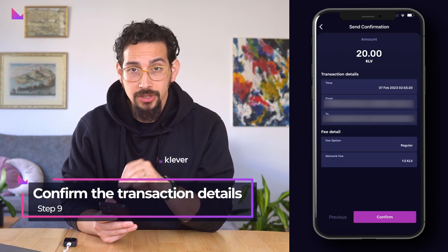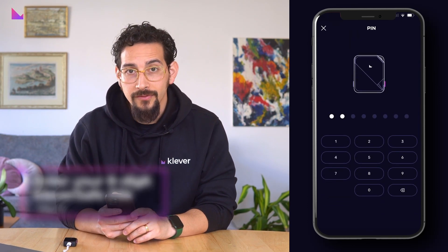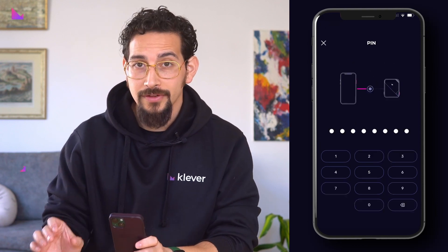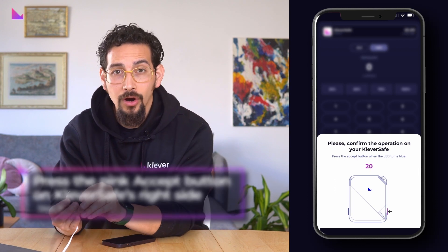On the following screen you need to confirm the transaction details. Once confirmed, you will be asked to enter your eight-digit Clever Safe PIN, and after that confirm the transaction on the Clever Safe by pressing the pink accept button on the hardware wallet's right side.